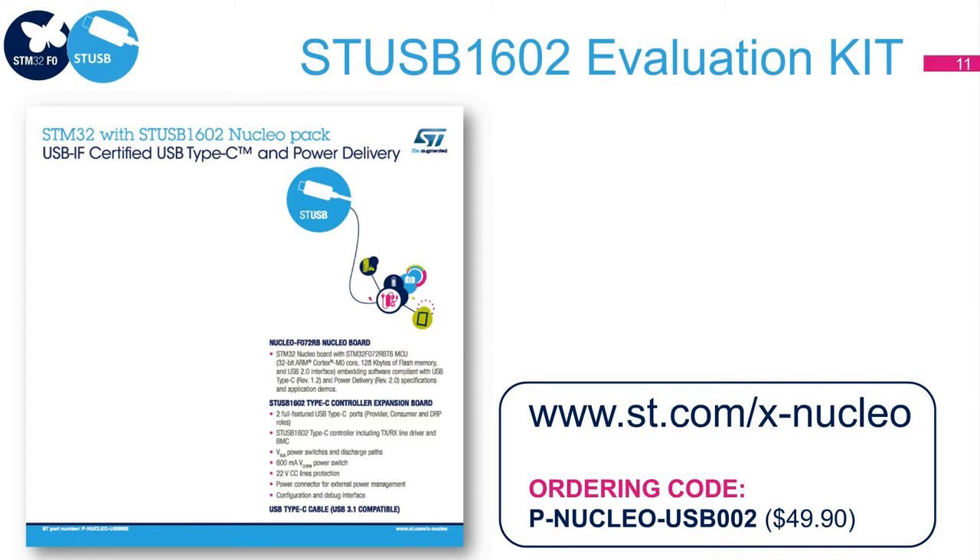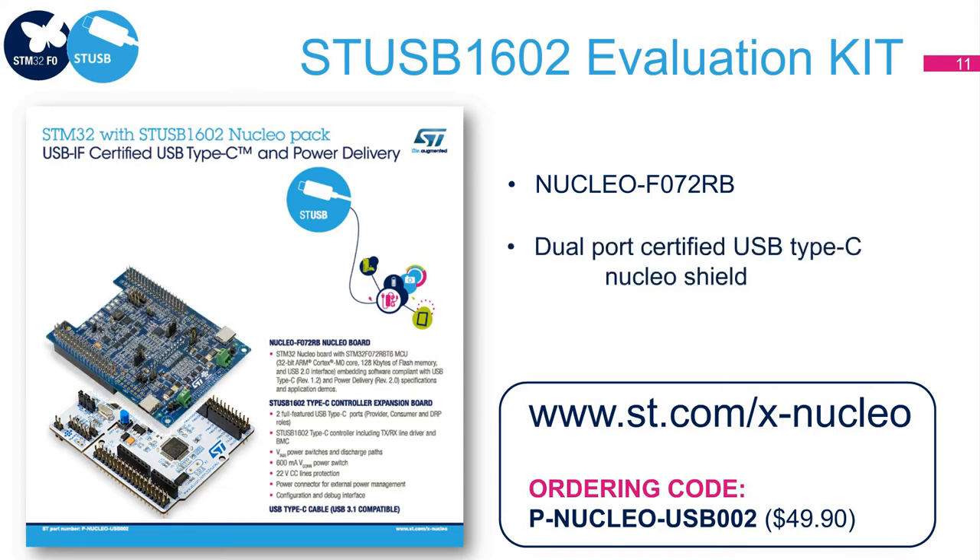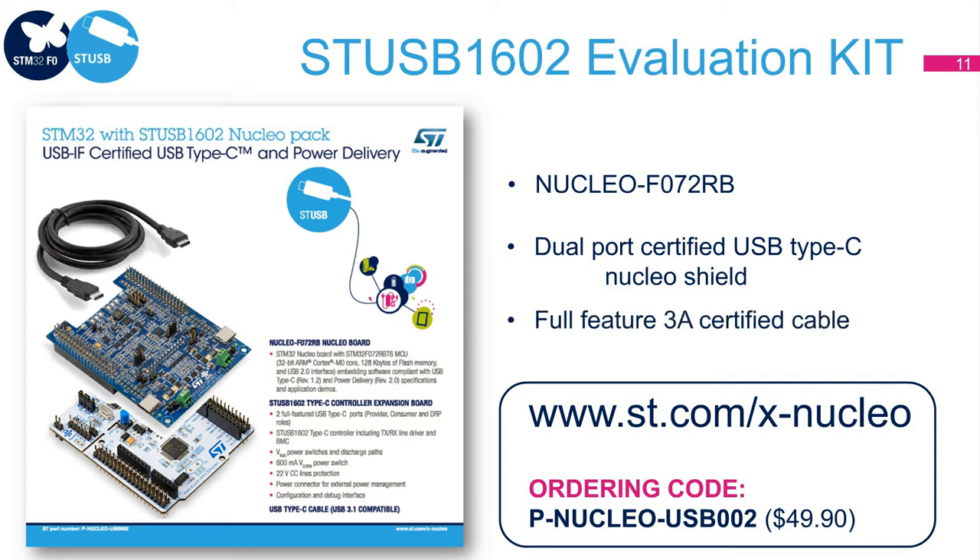If you are interested in the STUSB1602 and would like to develop an application or do some prototyping of a potential product, you should check out our PNucleo USB-002 evaluation kit on st.com. This easy-to-use kit is composed of an STM32 Nucleo board, an STUSB1602 dual-port USB-PD Nucleo expansion board, and a Type-C certified cable. The kit allows you to demonstrate two full-featured USB-PD ports that can be configured to act either as a provider, a consumer, or a dual role. The kit is provided with 5 volts onboard power capability and a dedicated power connector, which allows interfacing with an external power supply.